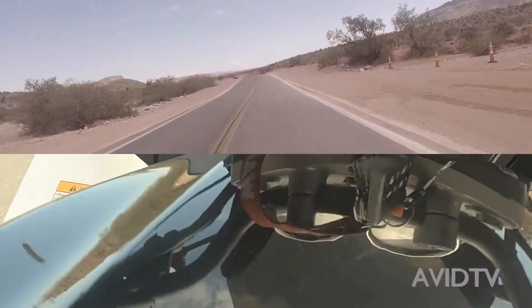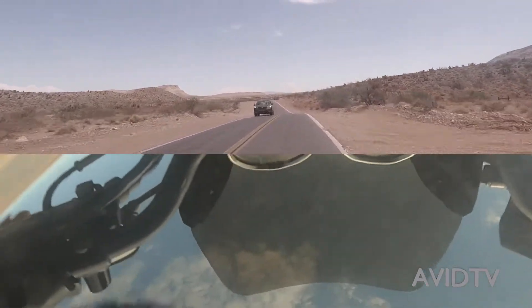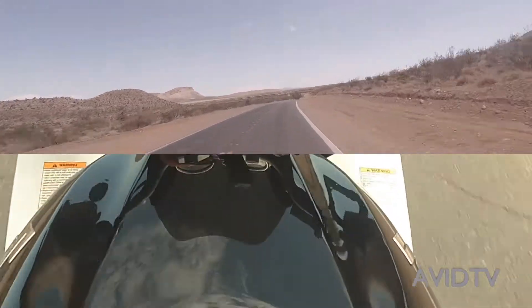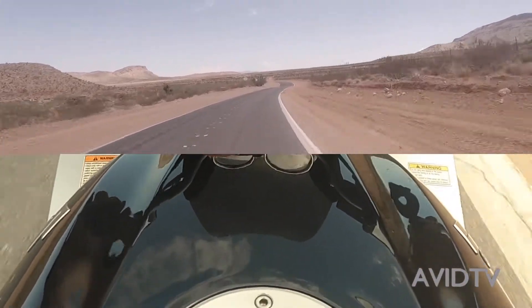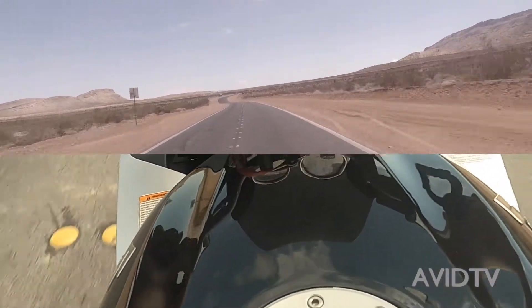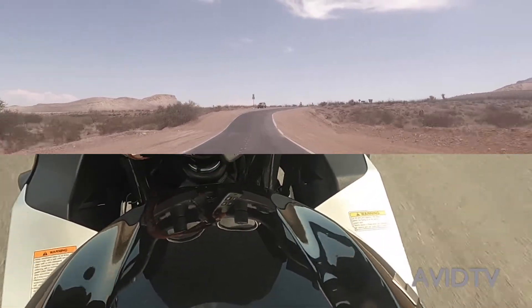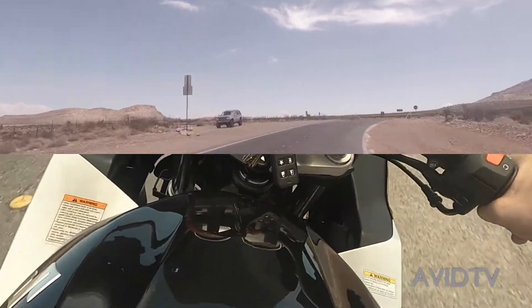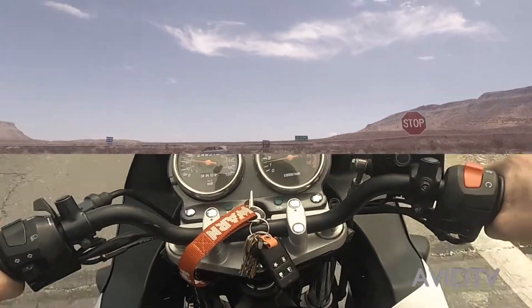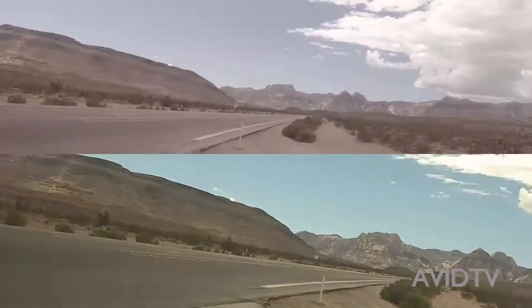There's a lot of gravel out here, but you've got to be careful when you're driving on gravel. Alright, look at the beautiful mountains.